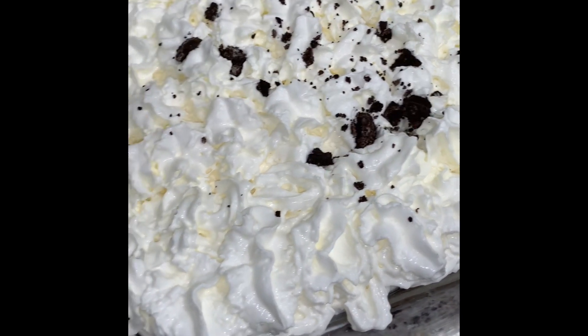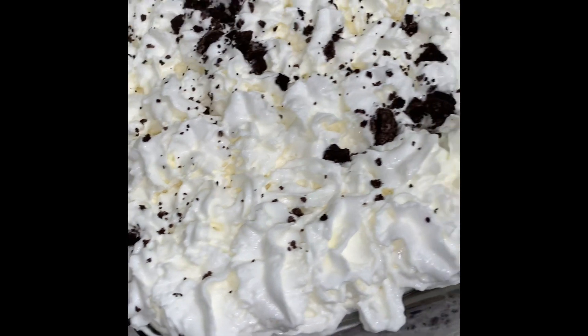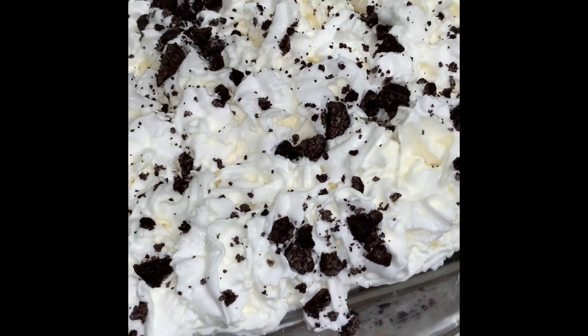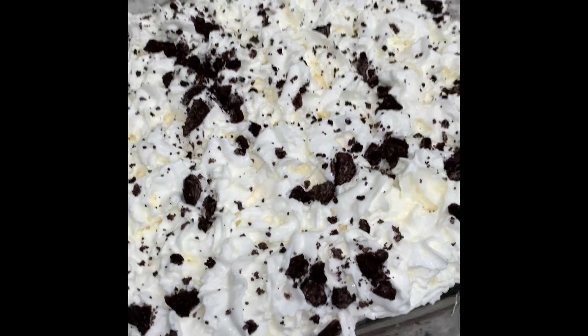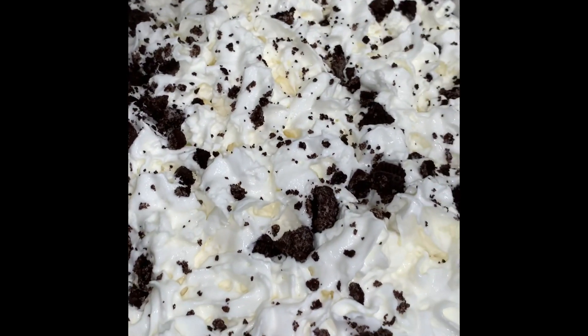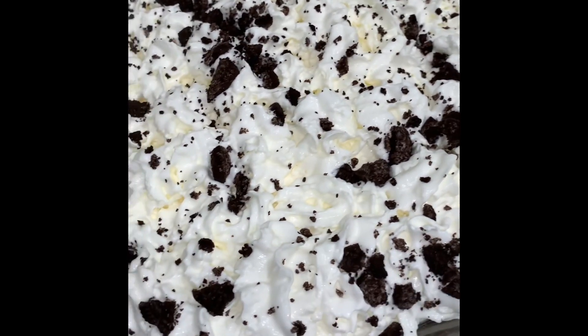We are going to put some fresh Oreos all on top. Going to add some whipped cream on top and on the plate as well.